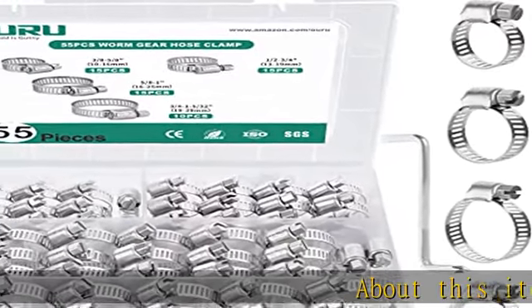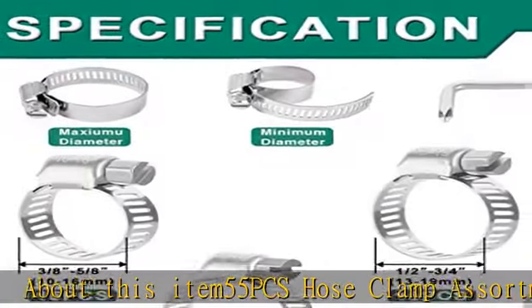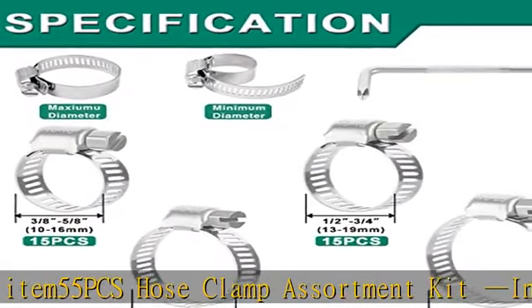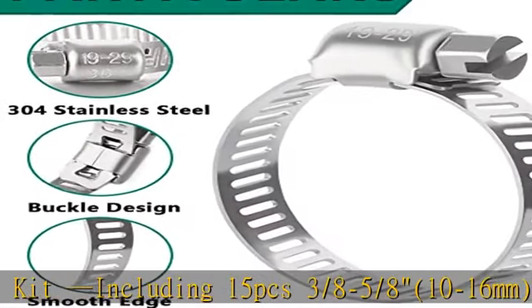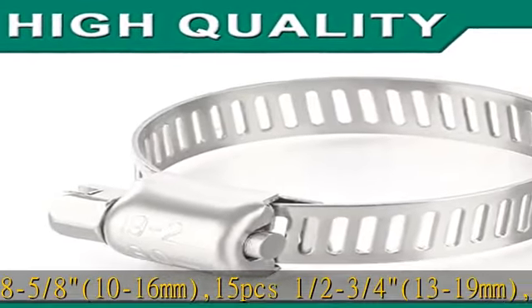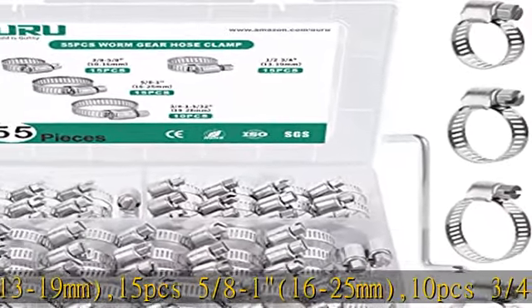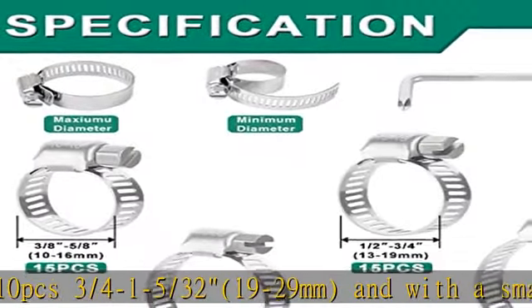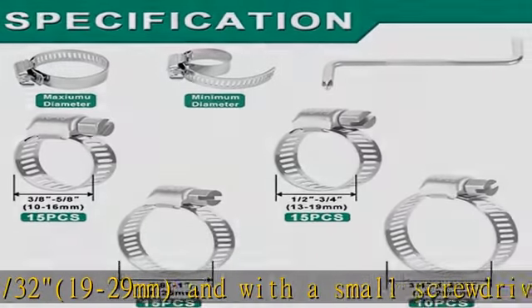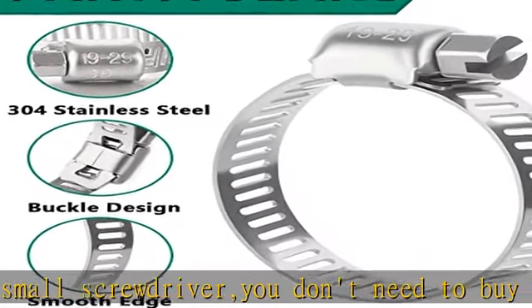About this item: 55 PCS hose clamp assortment kit, including 15 PCS 3/8"-5/8" (10-16mm), 15 PCS 1/2"-3/4" (13-19mm), 15 PCS 5/8"-1" (16-25mm), and 10 PCS 3/4"-1-5/32" (19-29mm). With a small screwdriver included, you don't need to buy extra. OURU hose clamps feature a unique through-hole design.